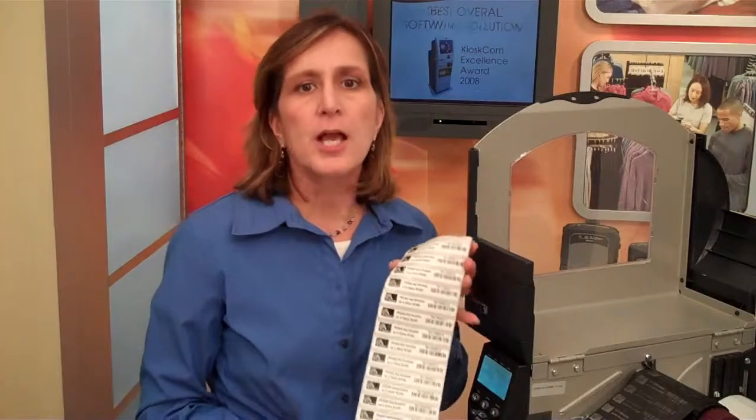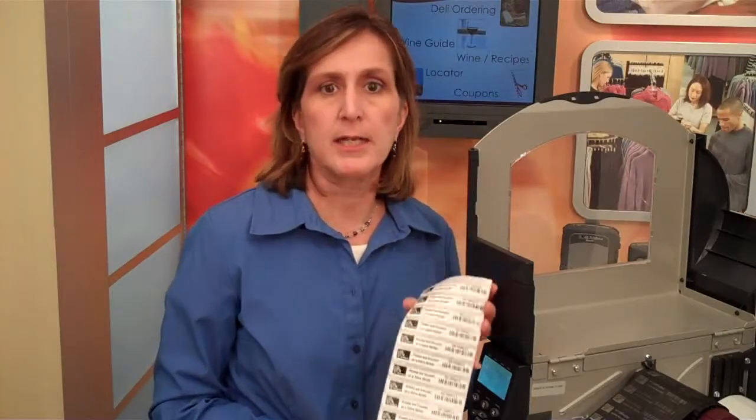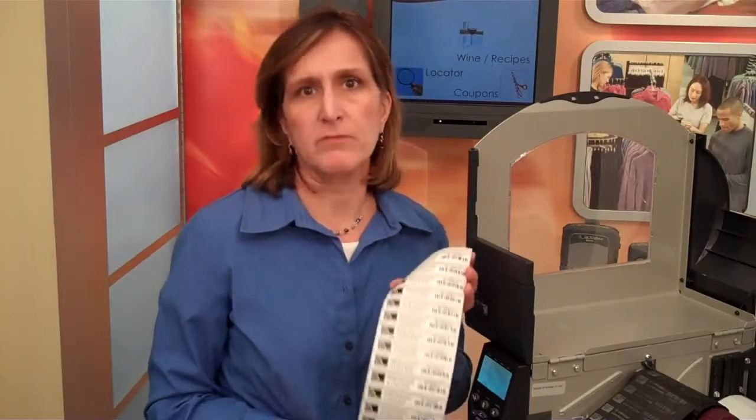We've successfully demonstrated the capability of the RZ400 to print and encode on pitch. This will help you with applications such as apparel tagging, source tagging, or component labeling. Please go to Zebra.com for more information.